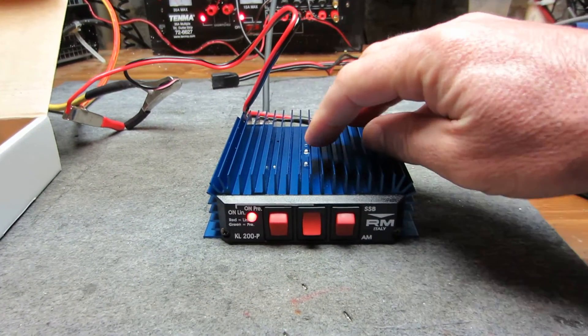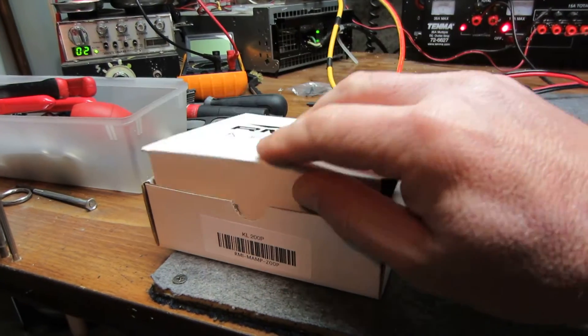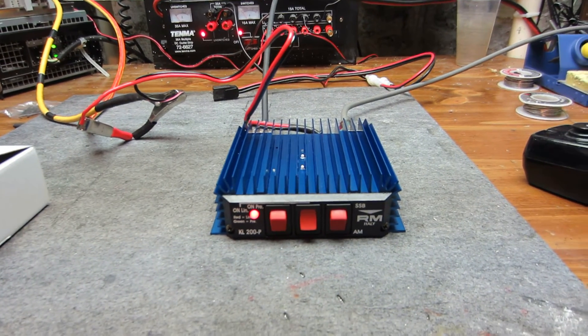Give me a shout anytime you want to come down and pick it up. Come on over and we'll stick it in the box for you. You can slap it on that PC78 when you're ready. 577 Jersey and we're out — bump bump.